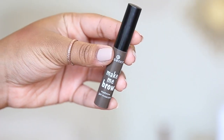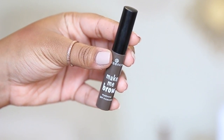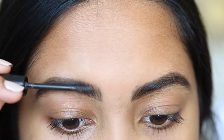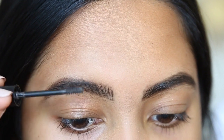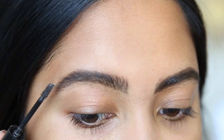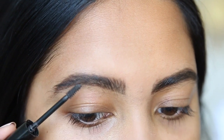After I fill in my brows, I'll use the Make Me Brow by Essence. This is exactly like the Gimme Brow by Benefit, but it's so much cheaper. It's important to make sure you get all the excess off the brush because it will literally look like you're putting clumpy mascara on your brows, which is not cute. I like to give it the feathered effect by just doing this with my brush and not bringing it straight down.